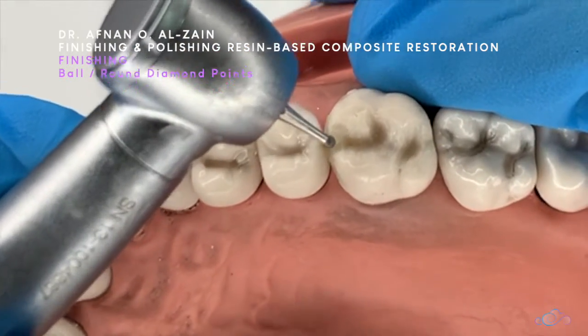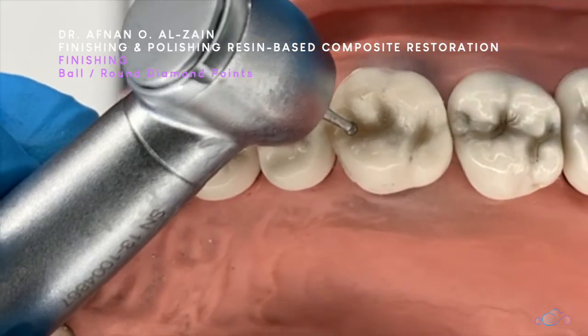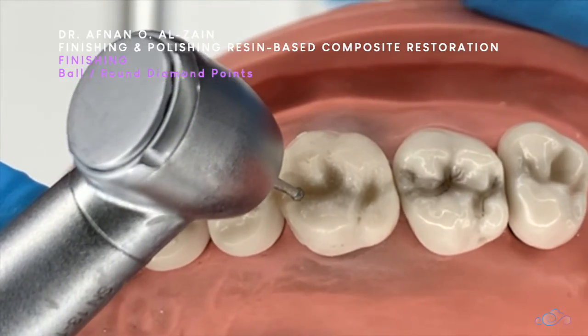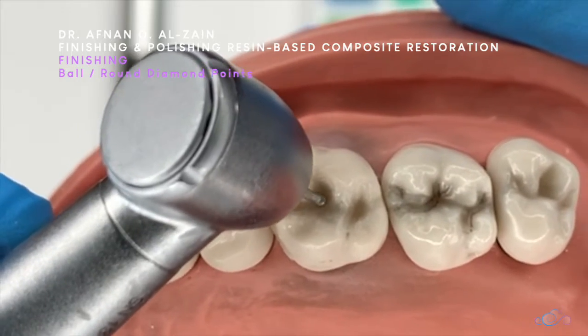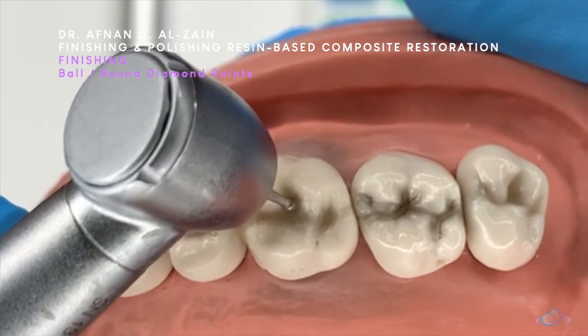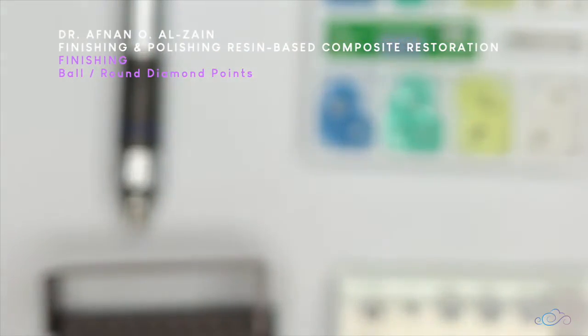For a class 2, it's the same thing — you're going to leave the marginal ridge and go where the fossa is located, creating the fossa and removing excess from the occlusal surface if it's present. This is how you go with very light pressure on the surface.